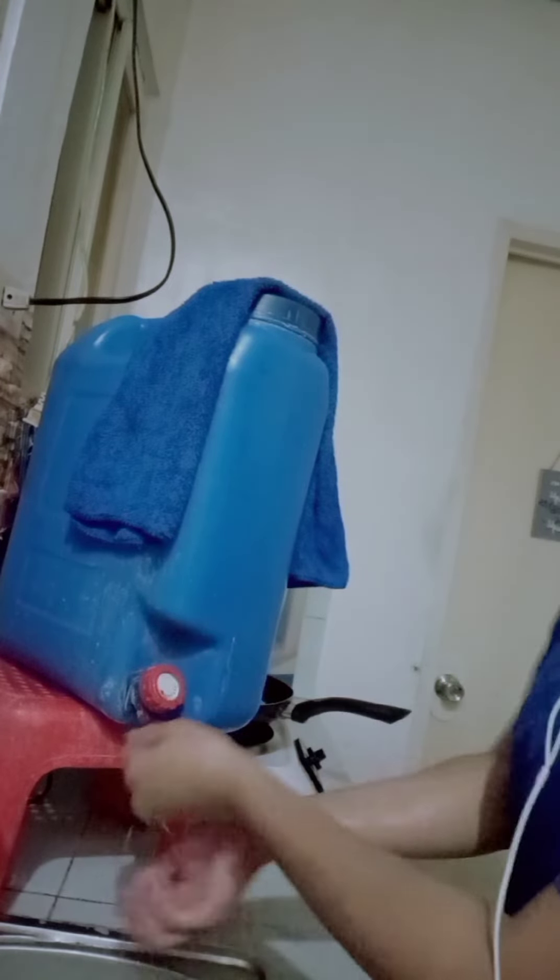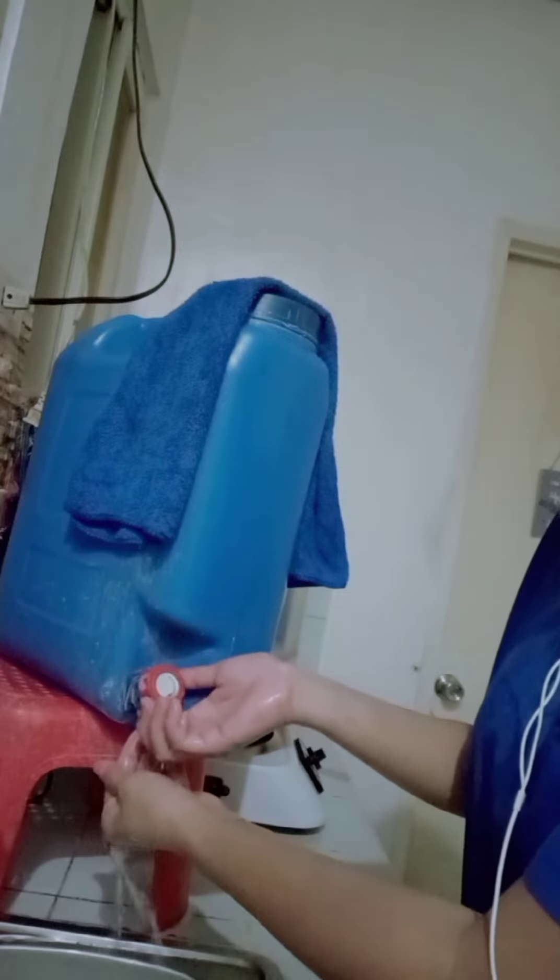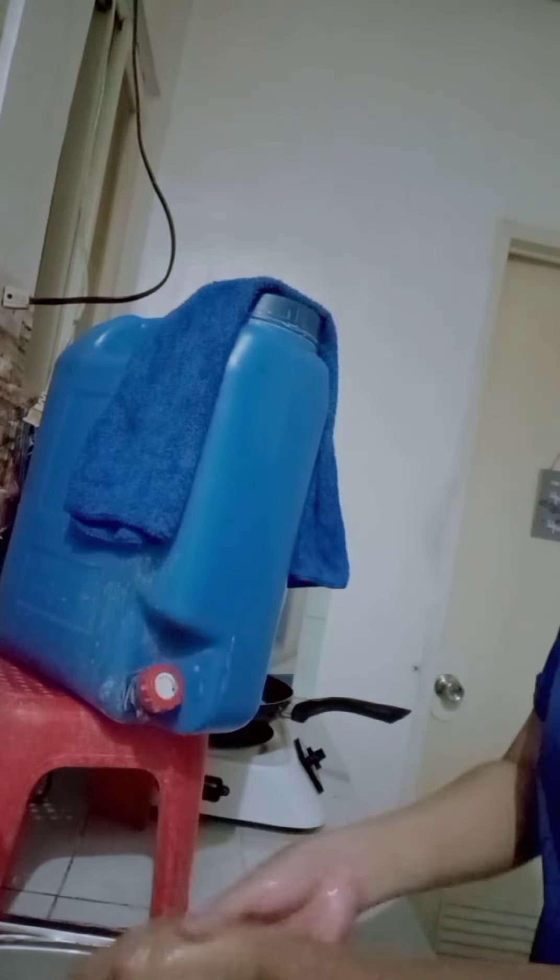First, wet hands with water. Apply enough soap to cover all hand surfaces.